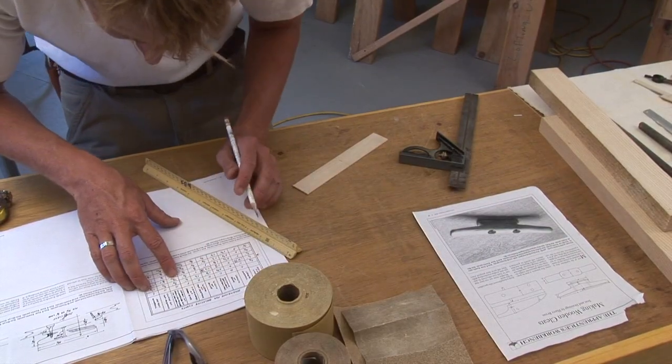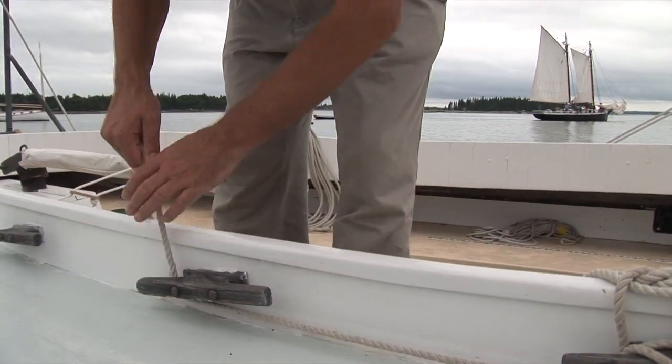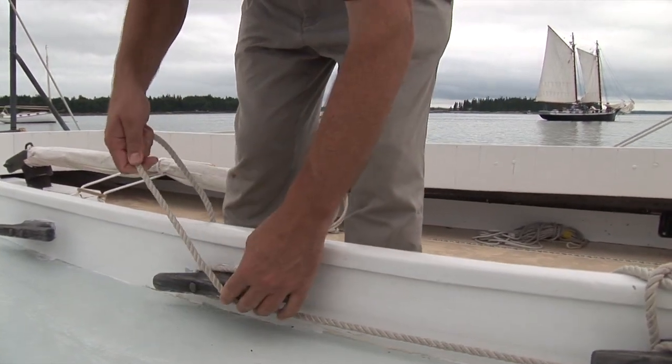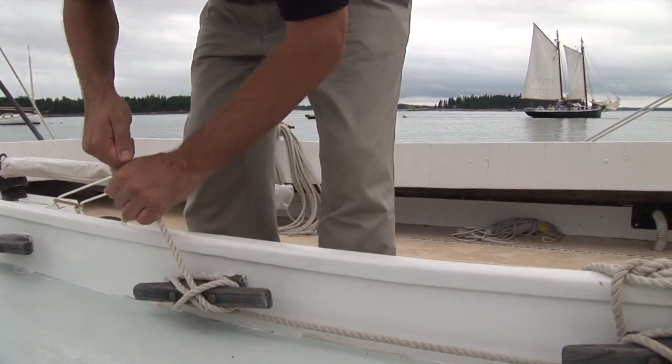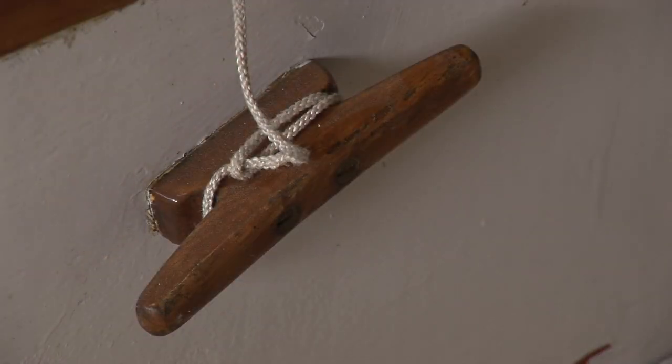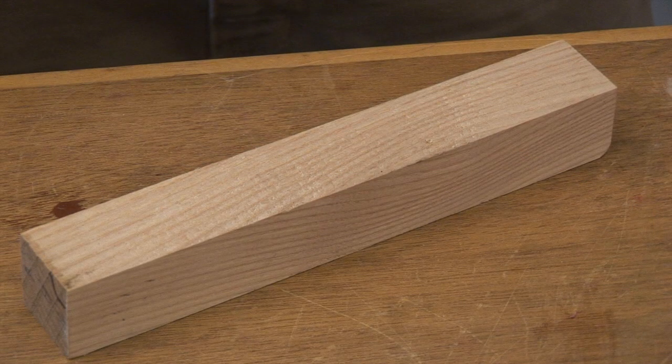Much of the hardware that's installed on a boat can be made by the boat builder. Practical wooden cleats, like this one, are items that can be built cost-effectively by anyone with modest woodworking skills. Wood for cleats must be selected carefully. It needs to be hard so that it will resist abrasion from lines belayed to it, but it also has to be tough. We've chosen ash for this example.